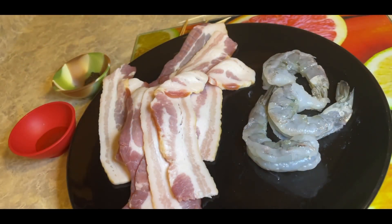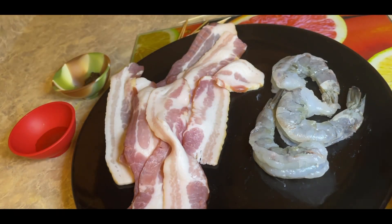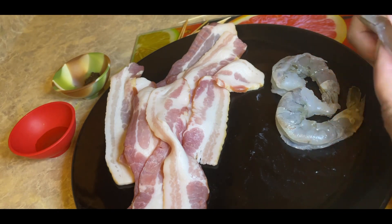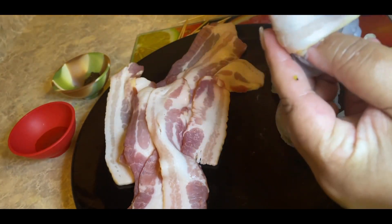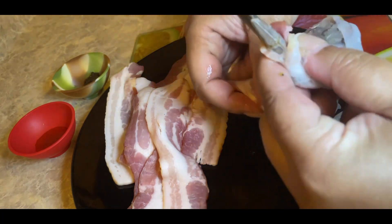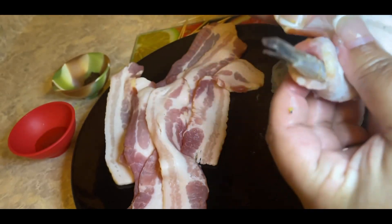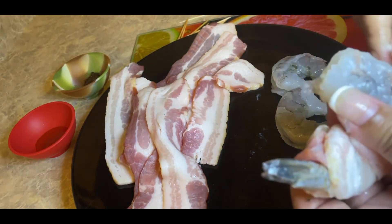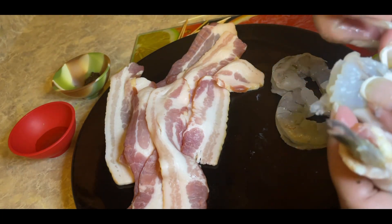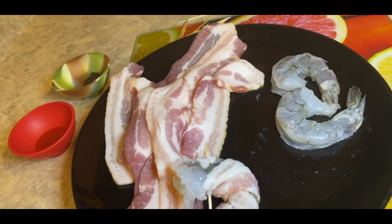I forgot to tell you that we are going to need toothpicks. So we're going to start wrapping our first shrimp — start like that, and then just pull it around. That's all you're going to do, just pull it around, and that's why we need our toothpick, so we can just toothpick it up like that. That's our first shrimp.